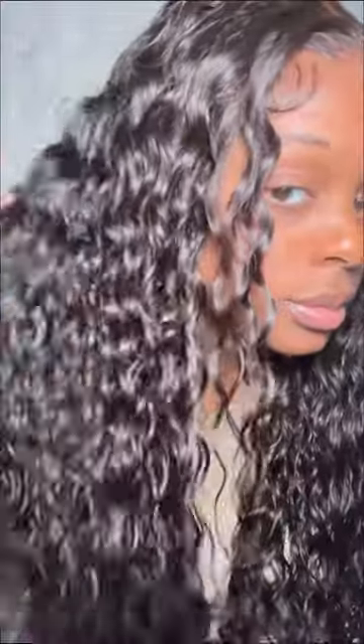If you guys want to shop this glueless wig, it is on TikTok Shop. Click the little orange shopping cart to the left. I hope you guys enjoyed, and come back to my page for our next glueless wig test. Bye!